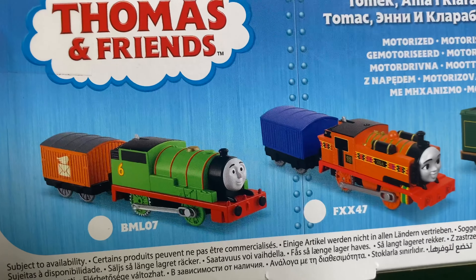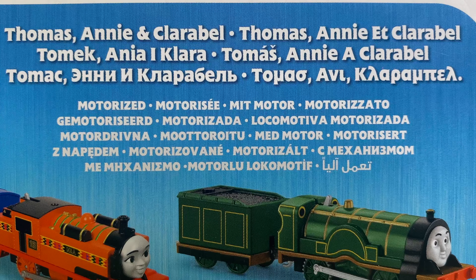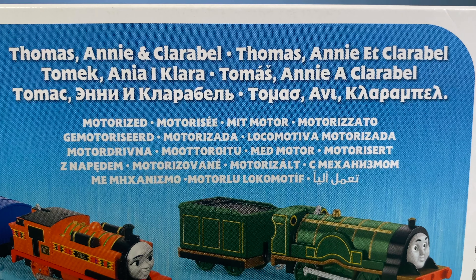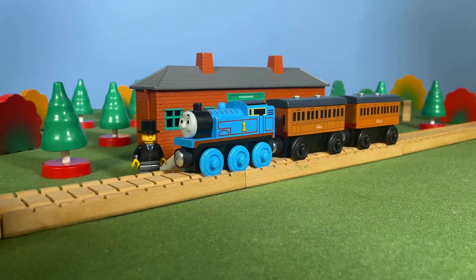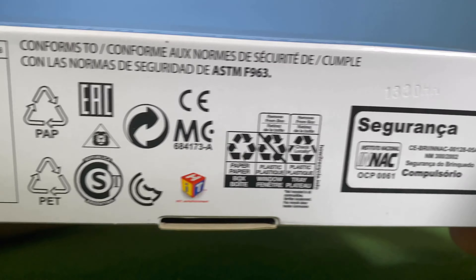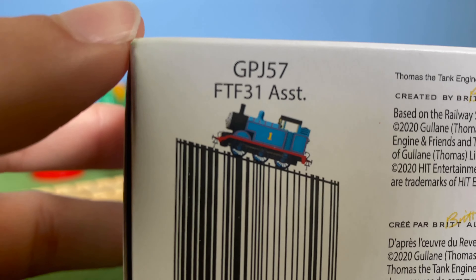On the side there's a logo with Thomas, James and Nia — it looks like Thomas at the scrapyard. On the back we've got Percy, Nia and Emily. I'm not a fan of the multi-language text, but Mattel is doing this with all their major toy lines, including the Cars line and some new wood products. The bottom has a cute little Thomas barcode graphic, which scanned perfectly fine in the store.